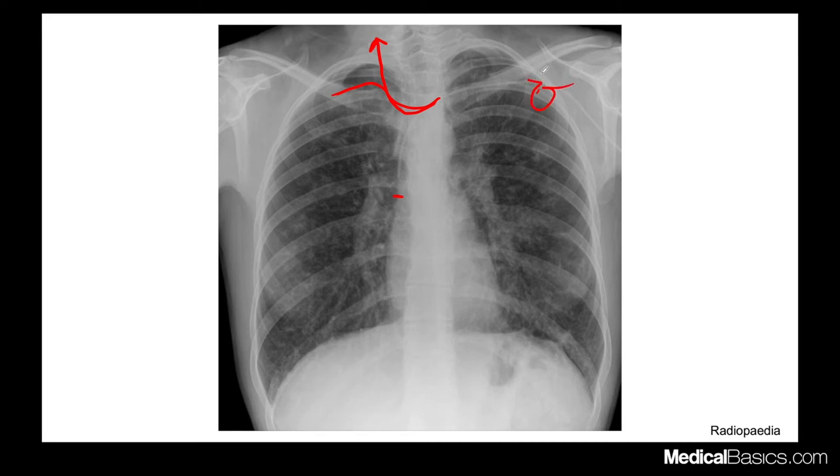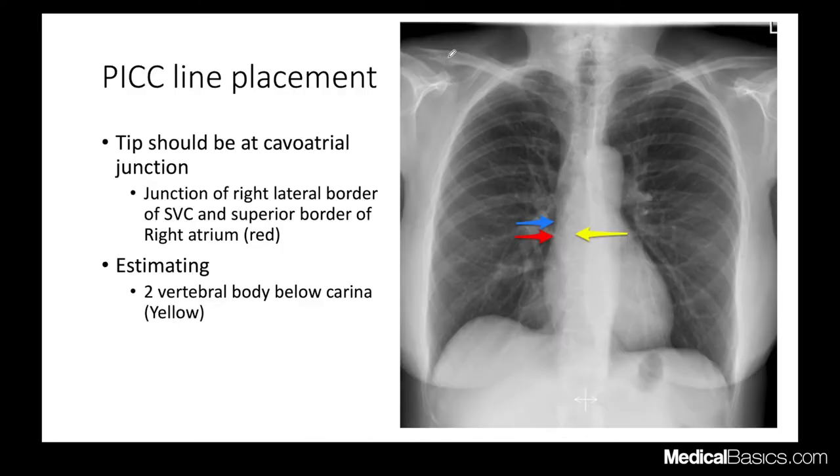Sometimes these lines curl on each other and get clogged — you want to make sure the line is perfectly straight. Also, always check for pneumothorax when reviewing these. The superior cavoatrial junction is the border of the right lateral heart border, where the superior vena cava meets the right atrium. When the diaphragm is elevated and anatomy is distorted, you use the point where the right heart contour becomes wider as your landmark for the superior cavoatrial junction.